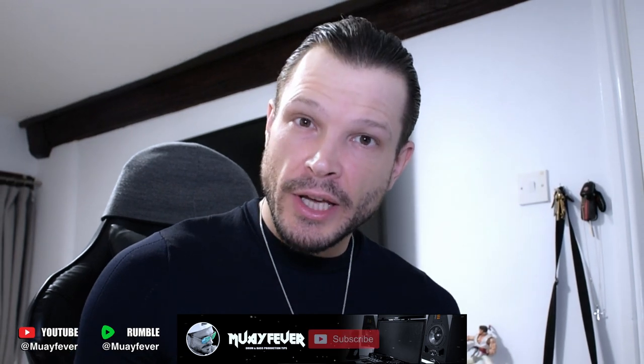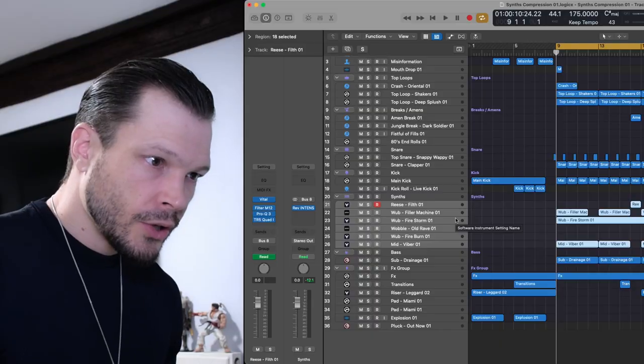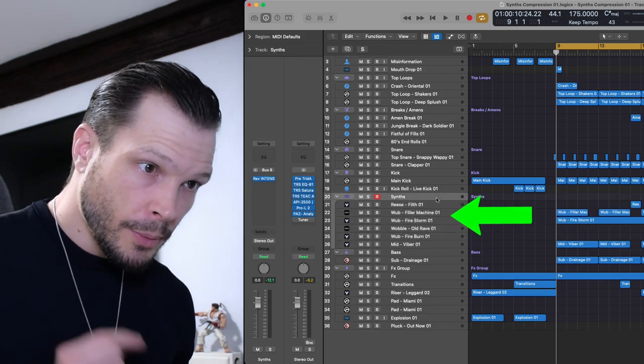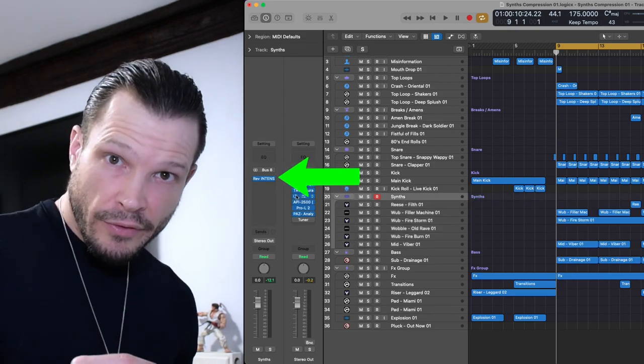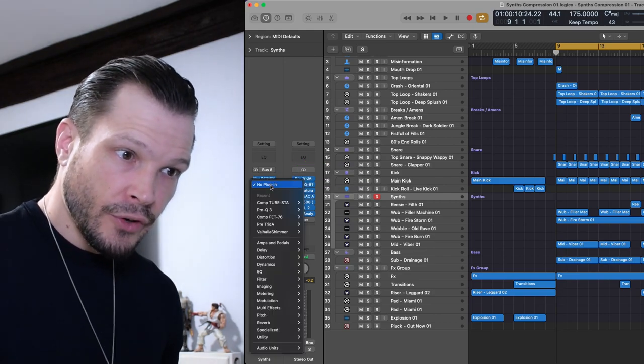Hello and welcome back. In this video I'm going to quickly show you how to add compression to your synths to make them all glued together so that they sound uniform. So let's jump into it and have a look at the process. Now you've got your synths within a bus group — we go to the bus group where we added the reverb and then we're going to add the first compressor.